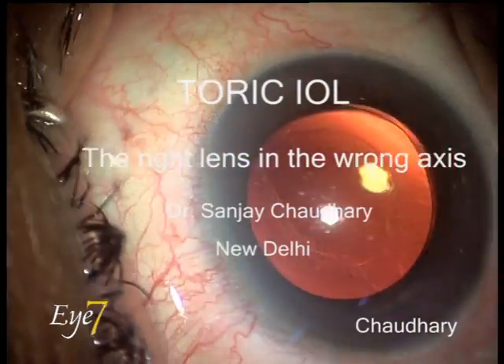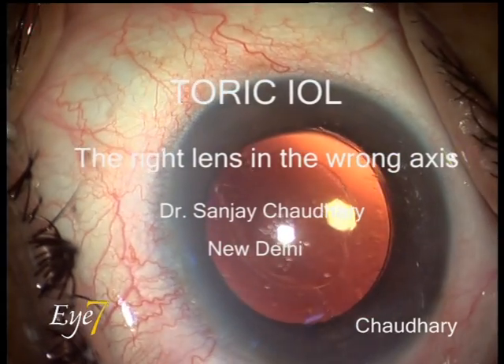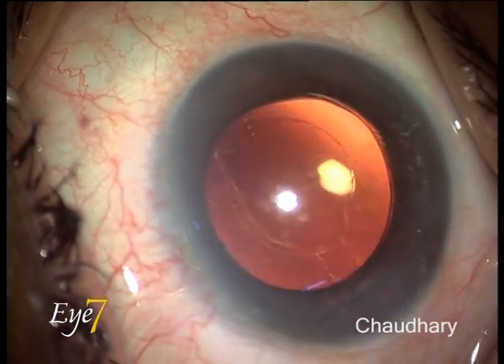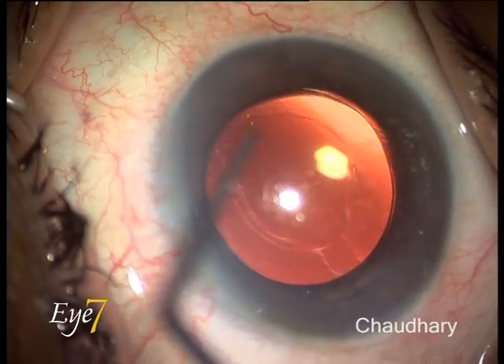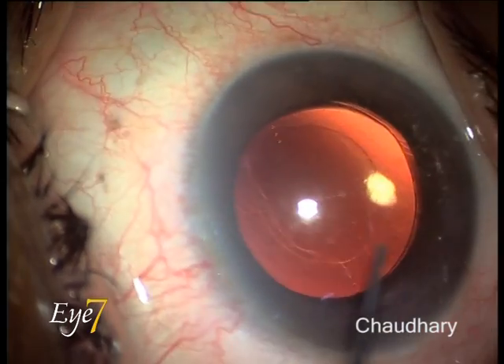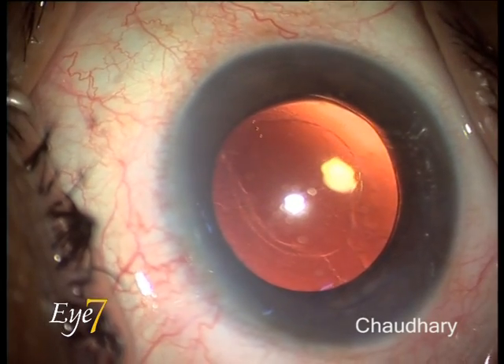This is a presentation on Toric IOL — the right lens in the wrong axis. This lens is presently lying at the 180 degree axis, and you can see the three axis marks on either side. When this patient came for a routine follow-up on the 15th post-operative day, we encountered a refractive surprise.